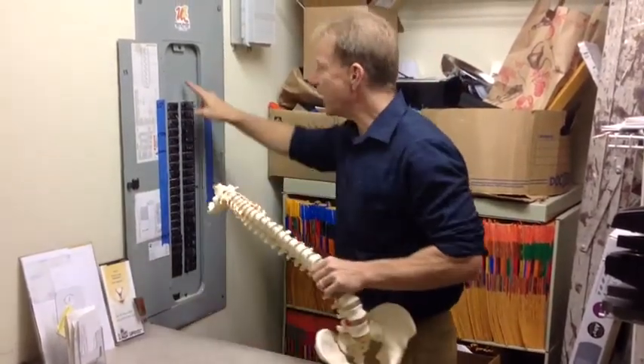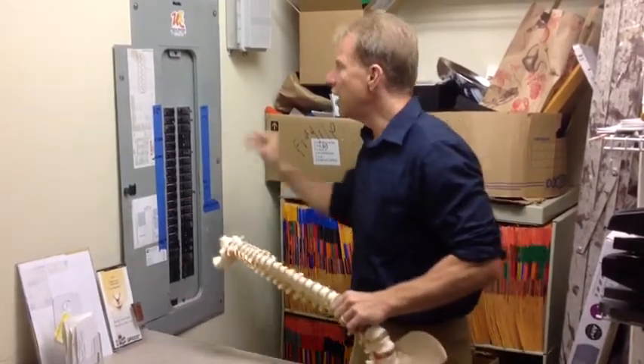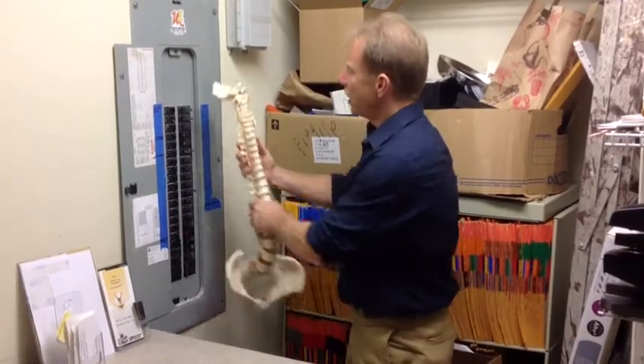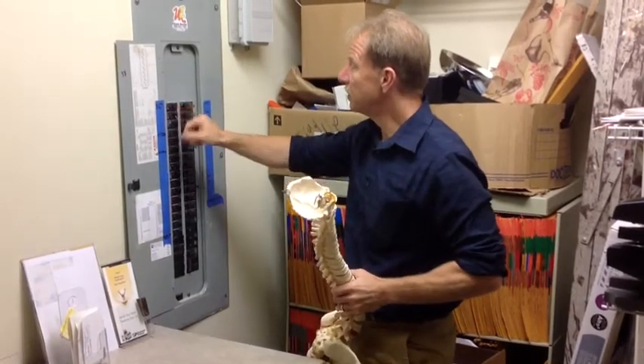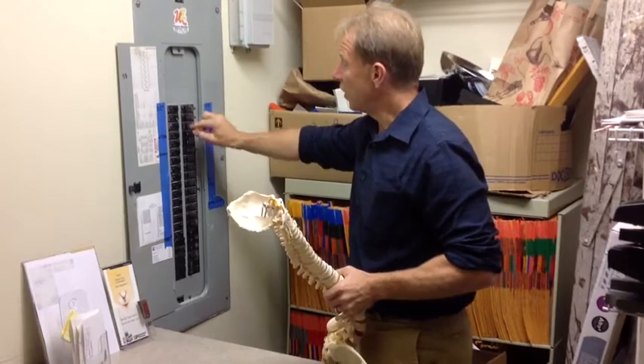That's exactly like a circuit breaker. We're here in the bowels of Yorba Linda Family Chiropractic so I can show you this exactly. It's just like a circuit board. As the spine is over here, at each level it has different lights going on and off.